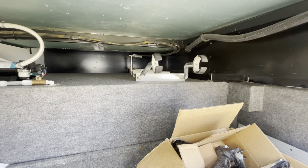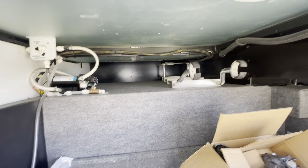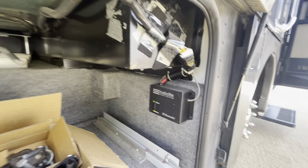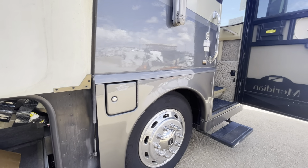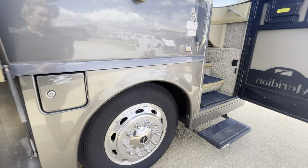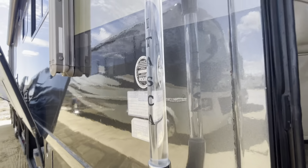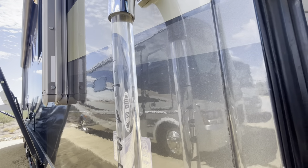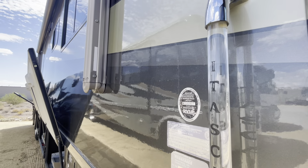There's the rest of the ladder if need be. Your Weatherpro awning is right there. There's another spot to fill up your gas on this side, which is really cool — you won't have to turn the motorhome around, you can fill it up on either side.